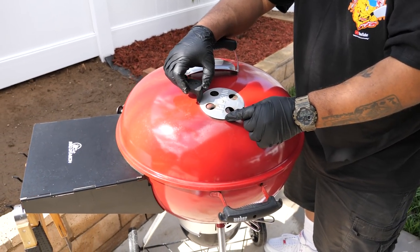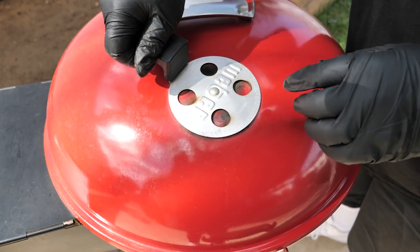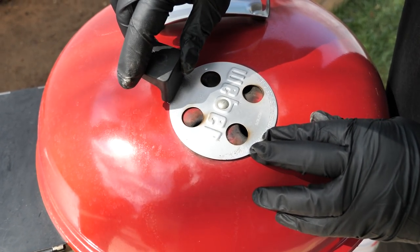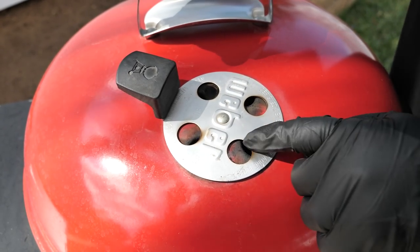This is how we control it with the top vent also. Close the bottom to choke it if it's too hot until the temperature drops down. Then once we have it set, we can control it — the air draws from the bottom, comes out through the top.